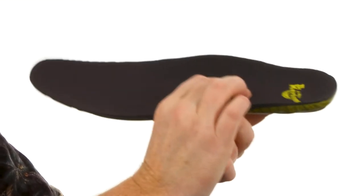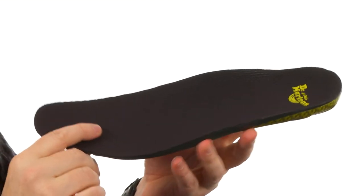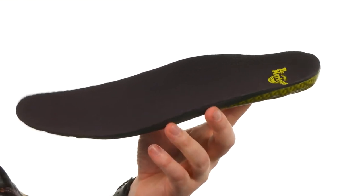The rest of the insole is just a bunch of cushioning. They did use an antimicrobial treatment on here as well to cut down on odor. Now any shoe you own can have a premium feel — just add this one from Doc Martens.